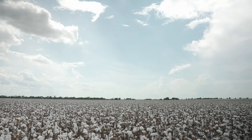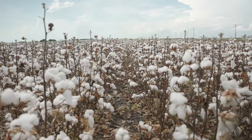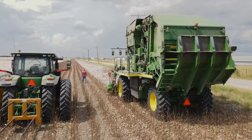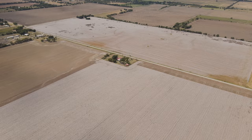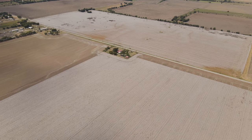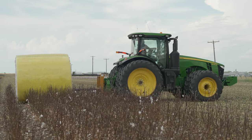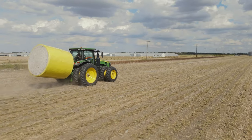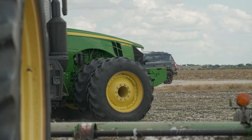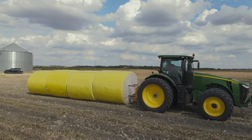Cotton, the king of fibers. Chances are you're wearing something made out of cotton or you've used something today that came from cotton. Cotton dates back to the BC era and today it accounts for over 40% of clothing manufacturing. Now, while it is a beautiful crop, it is a strenuous one to grow and it requires a lot of attention, much like that of a child.